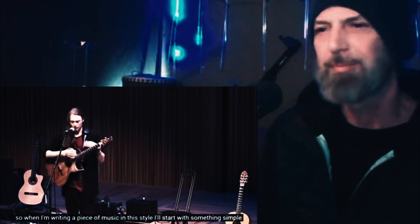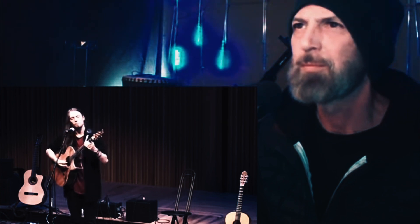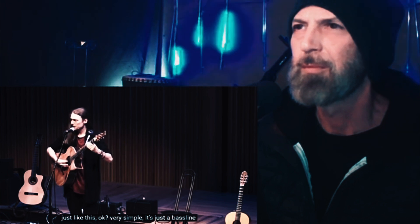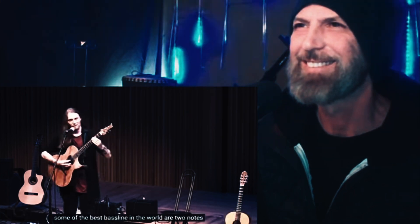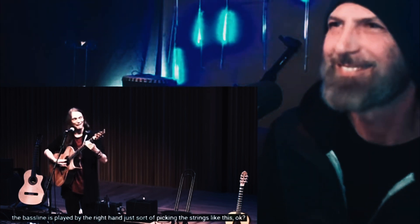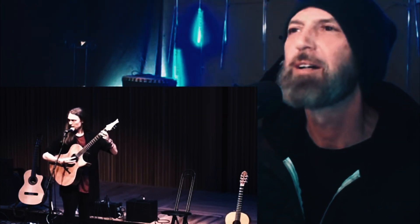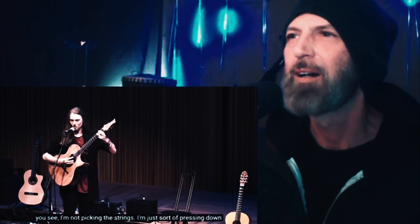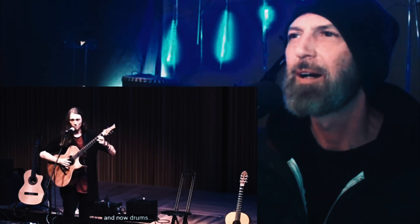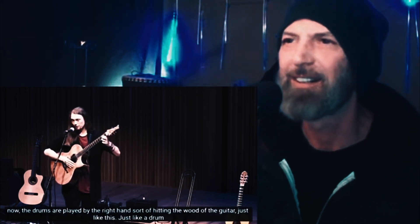When writing a piece of music in this style, he starts with something simple like a bass line. Very simple — just a bass line. No offense to any bassists, but it doesn't have to be that complicated; two notes is fine. Some of the best bass lines in the world were two notes. The bass line is played by the right hand just picking the strings, and then the guitar is added by hammer-ons to the frets — he's not picking the strings, just pressing down.